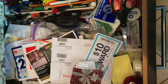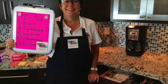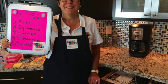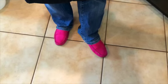Here we have years of accumulated junk. Every kitchen has one of these drawers. We're going to use the five S's, a lean principle I learned in corporate America. It's going to tackle that drawer. Here's my pink loafers ready for the job, ready to roll.